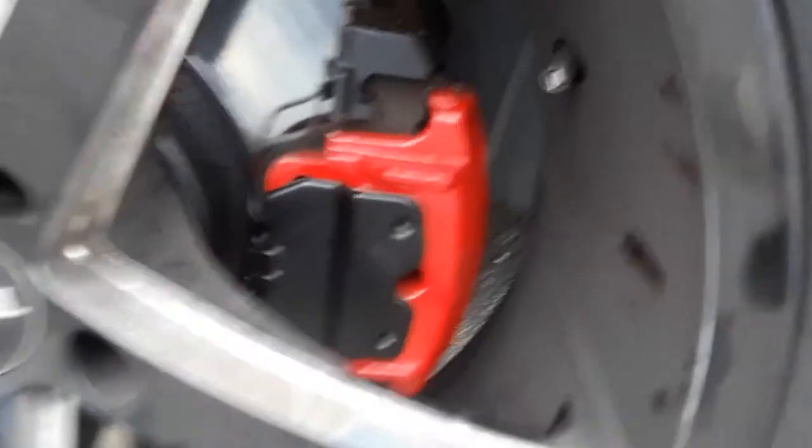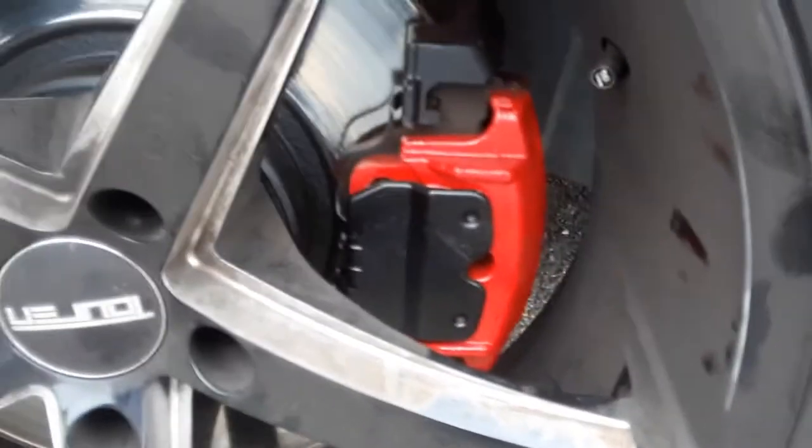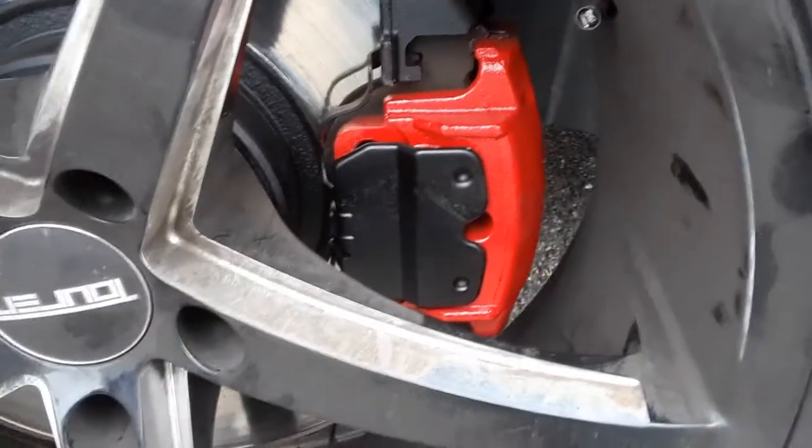It's easy to do. Jack it up, pop the wheel off. You need the tools to take the caliper off and the brakes. Break them down a little bit. You don't want to disconnect the brake lines or anything, and paint them up with the high-temperature paint.